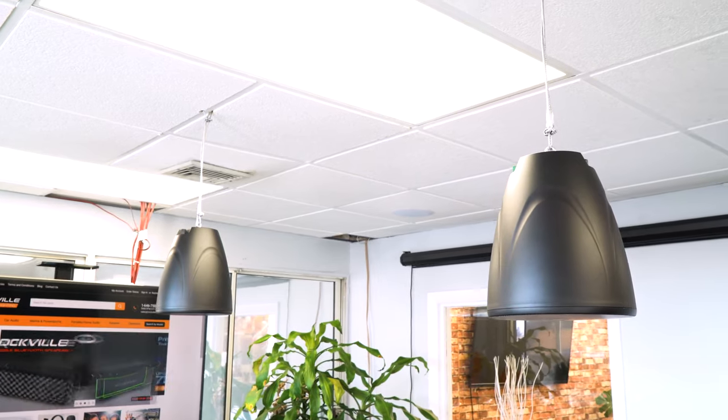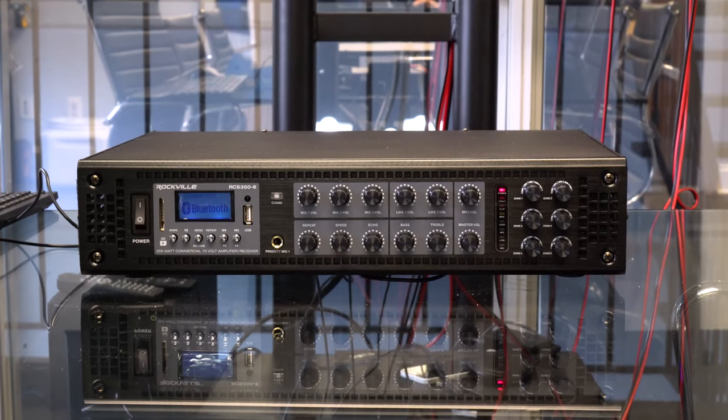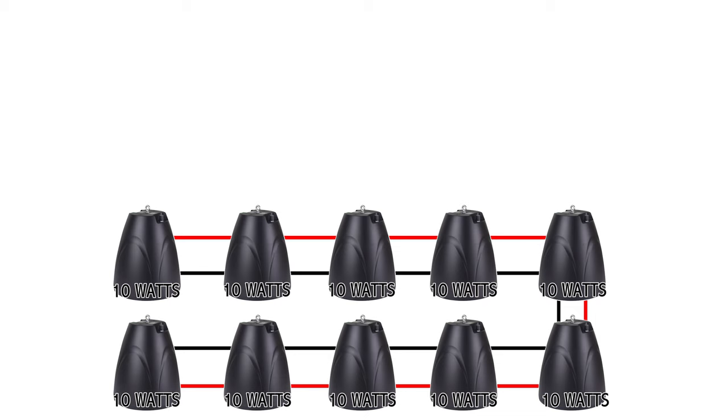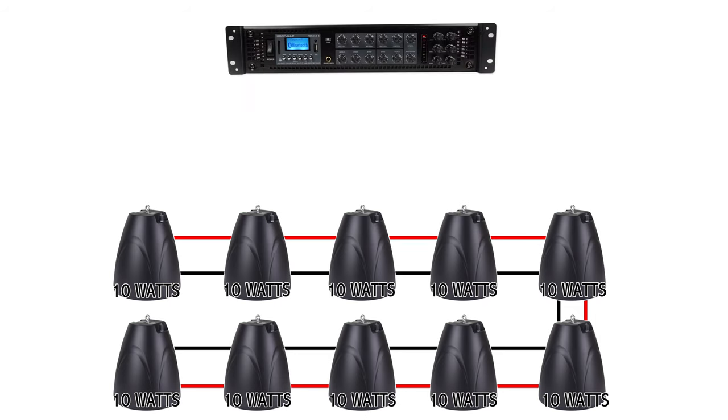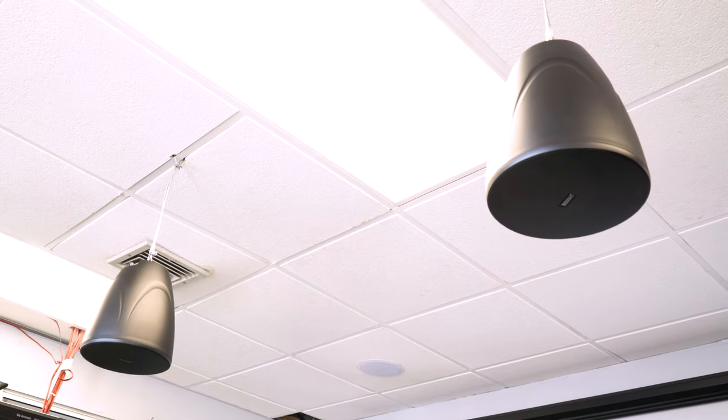The one thing you do want to double check in a 70 volt system is the number of speakers you have and what their watts are all tapped at, and make sure that your amplifier is capable of producing that power. For example, if you have 10 of these speakers tapped at 10 watts, you're going to want to match it with an amplifier that is easily capable of producing 100 watts.